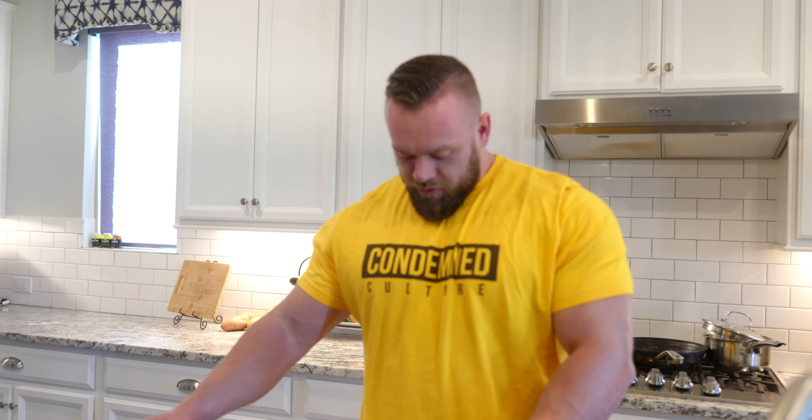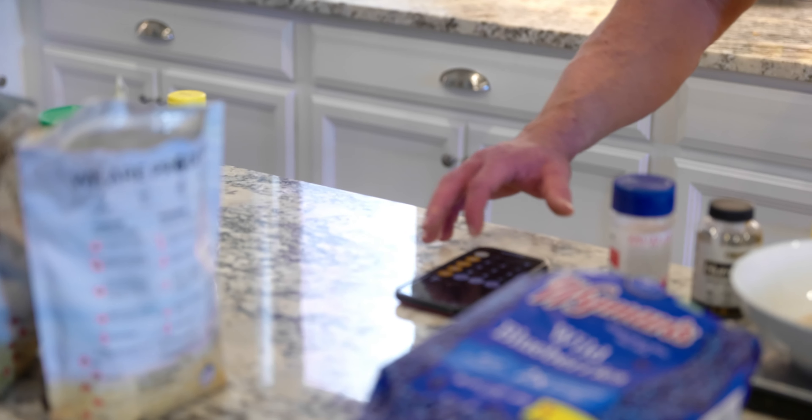How much water do you use? 150 ml per 40 grams.